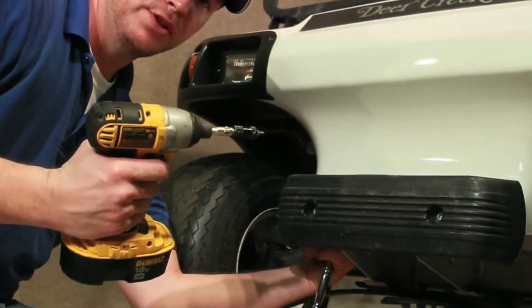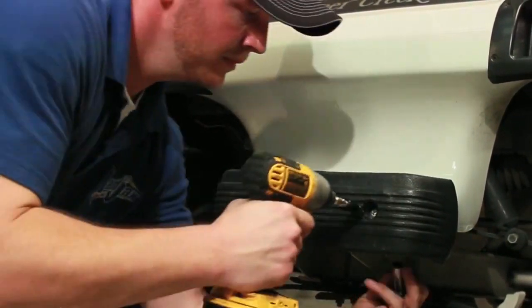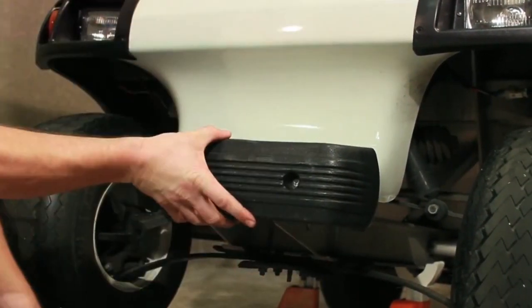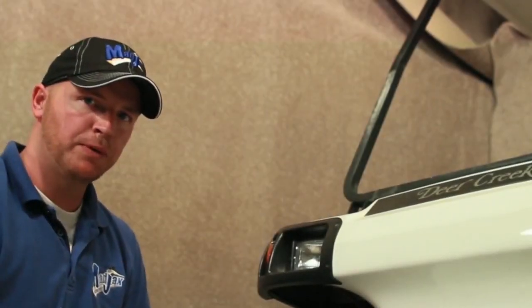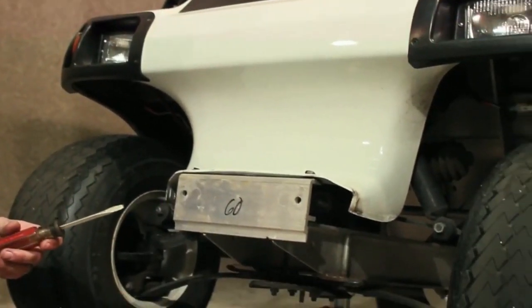To begin, using our 13 millimeter socket and our number three Phillips tip, remove the bumper. Once we've taken off our bumper, now we have two rivets to remove. We're going to use a flathead screwdriver.